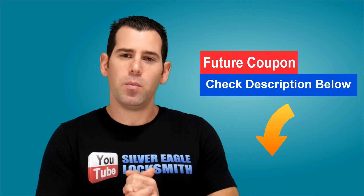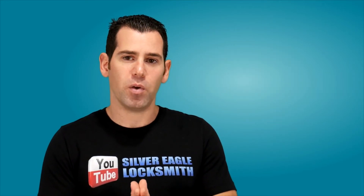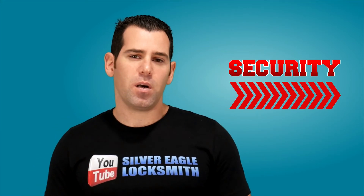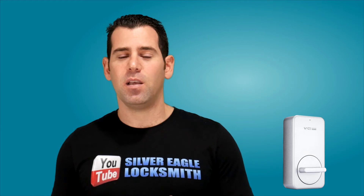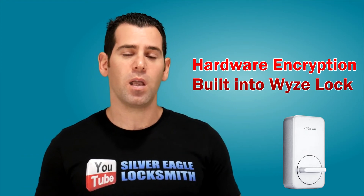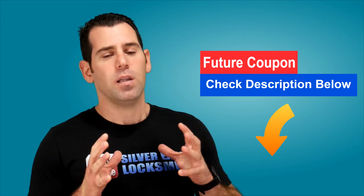There's one more thing I haven't talked about yet: the actual security. This smart lock has Advanced Encryption Standard 128-bit, which is also used by banks, and it also has hardware encryption built into the lock itself, making it harder for burglars and hackers to compromise. So it will give you good security when it comes to the lock itself.